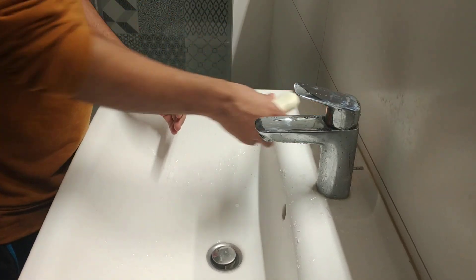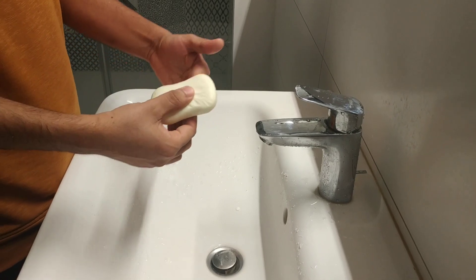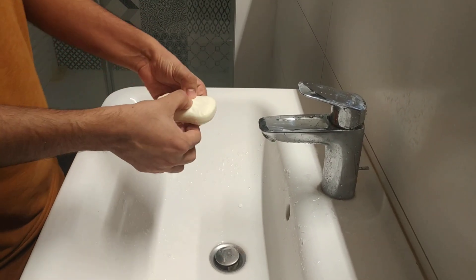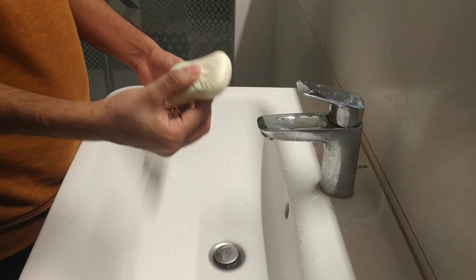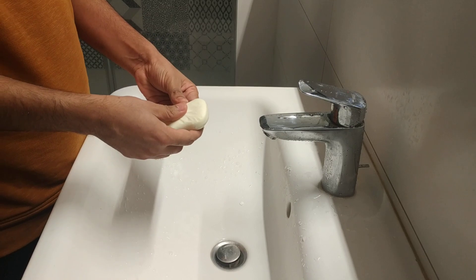Basically, what you can do is take any normal soap — it doesn't have to be some branded soap or anything special. It can be any soap; it can be solid or liquid. Here I will show you washing my hands using the solid one.